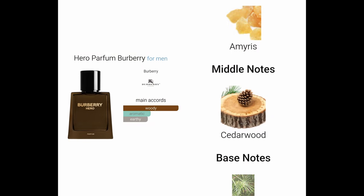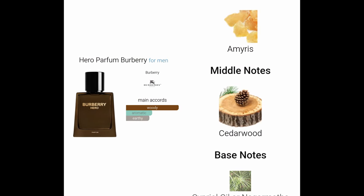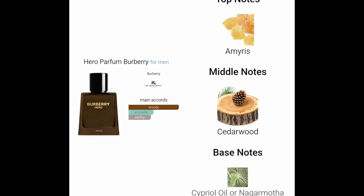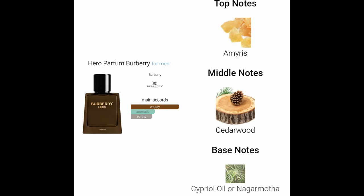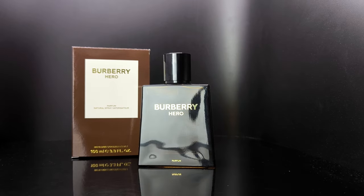Looking on Fragrantica, we can see the main accords are woody, aromatic, and earthy. If you take a look at the note breakdown: top notes there's ambrette, middle notes there's cedarwood, and base notes there's cypriol oil. If you don't know what that is, it's kind of a woody, aromatic, earthy type of scent.